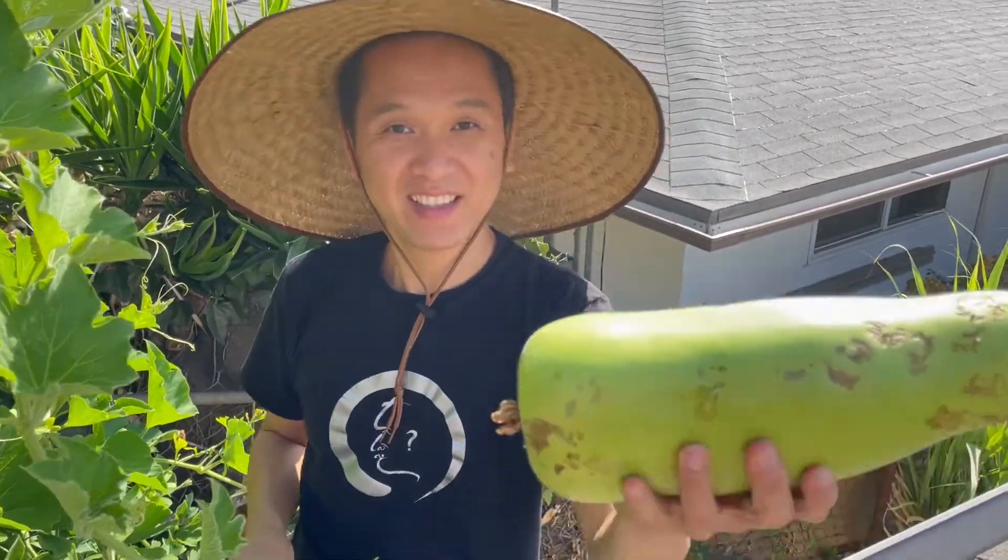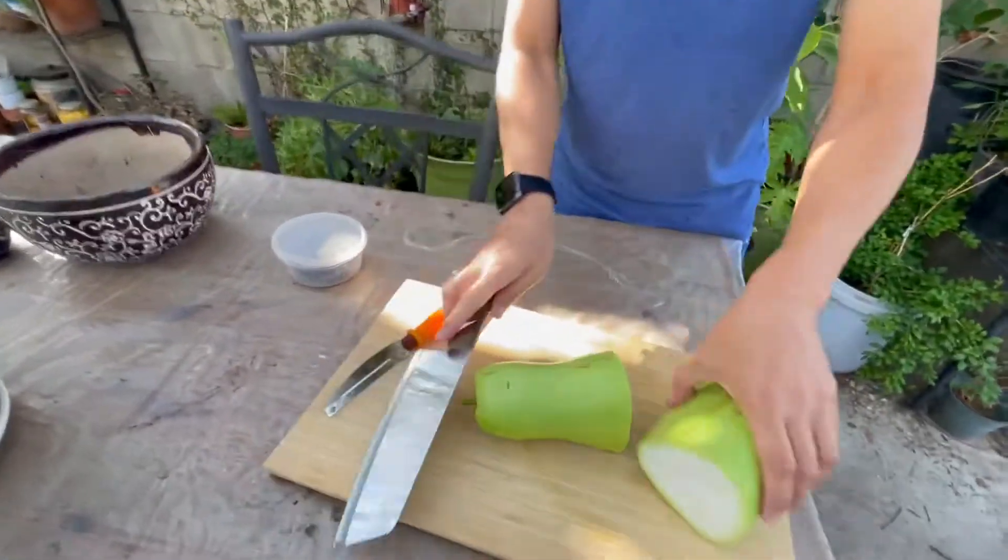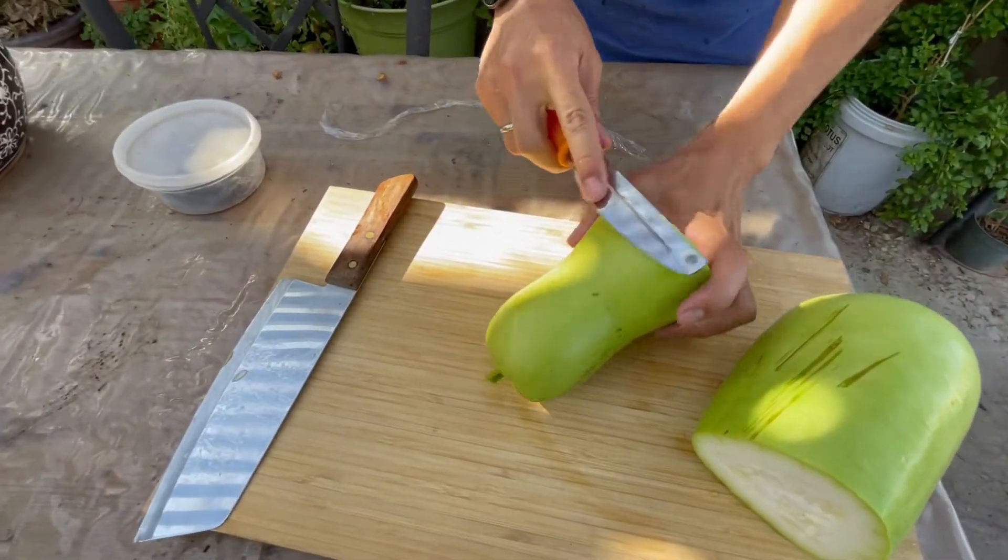Wow, it looks nice. We peel the skin. Cut it in half — it makes peeling the skin easier.